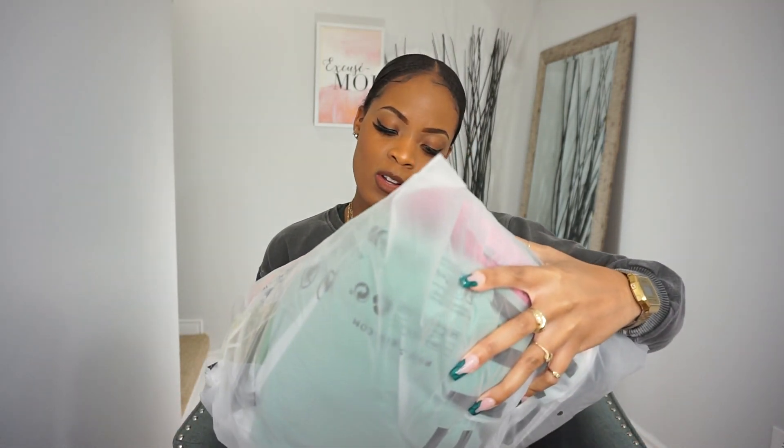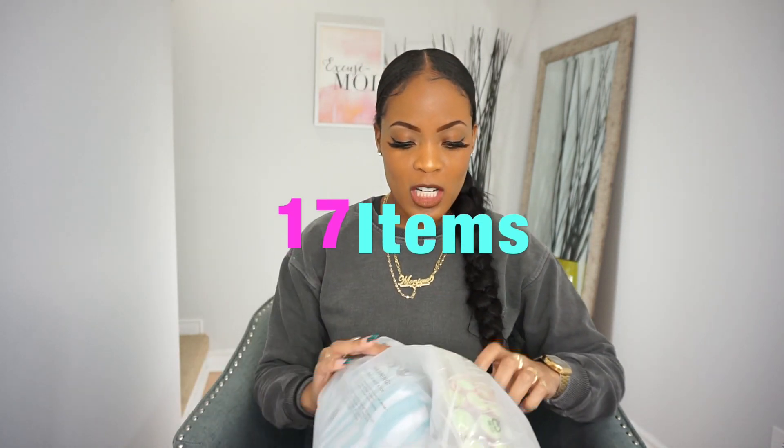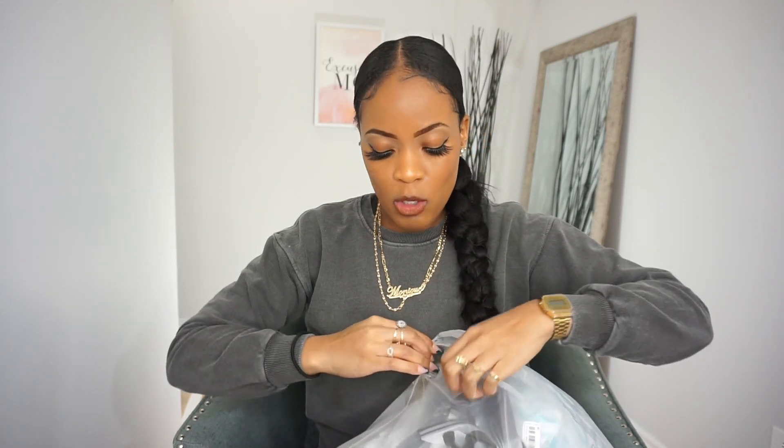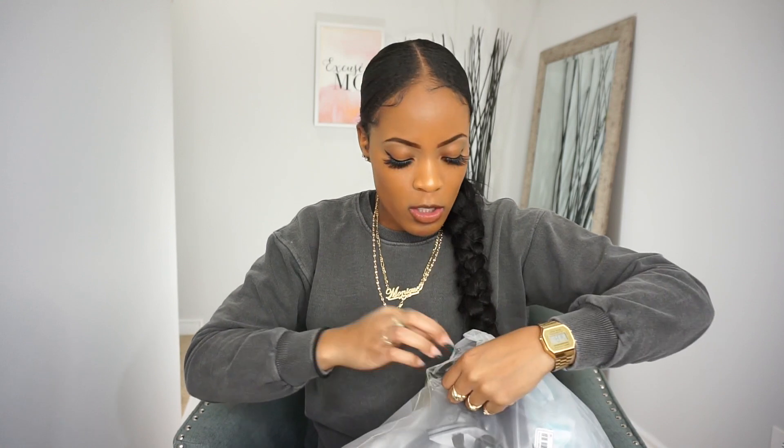So here we have it — the Shein order. They just put it in one large bag. They got seven items — or so I thought — and they taped it with heavy-duty tape. Now I have ordered from Shein before, so I'm not new to this. With Shein, most of you may know that you have to be strategic with the sizing you order. One item you might order a small, this item a medium, and that item a large.